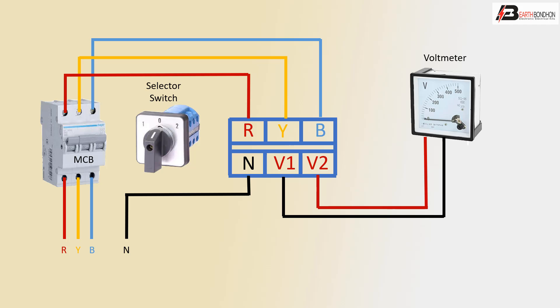Very simple — the 3-phase line selector selects the first phase, second phase, or third phase connection. Thank you.